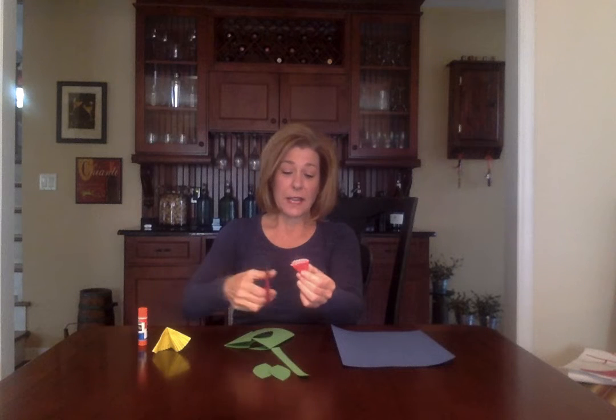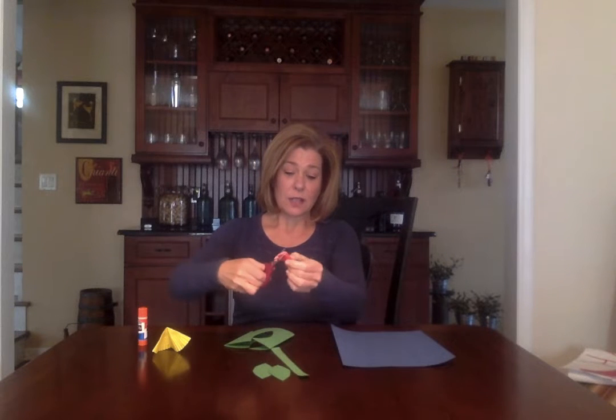And if your cupcake liners or whatever you're using has no color, add it with magic marker. So I'm going to fold it in half, fold it again, and fold it one more time. So it looks like this — and not at the pointed end, but the rounded end — I'm going to take my scissor and I'm just going to cut some squiggly lines.